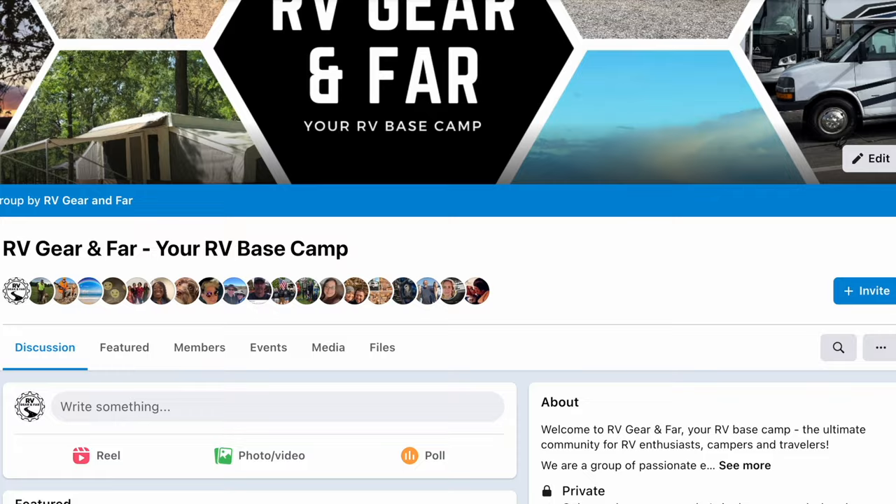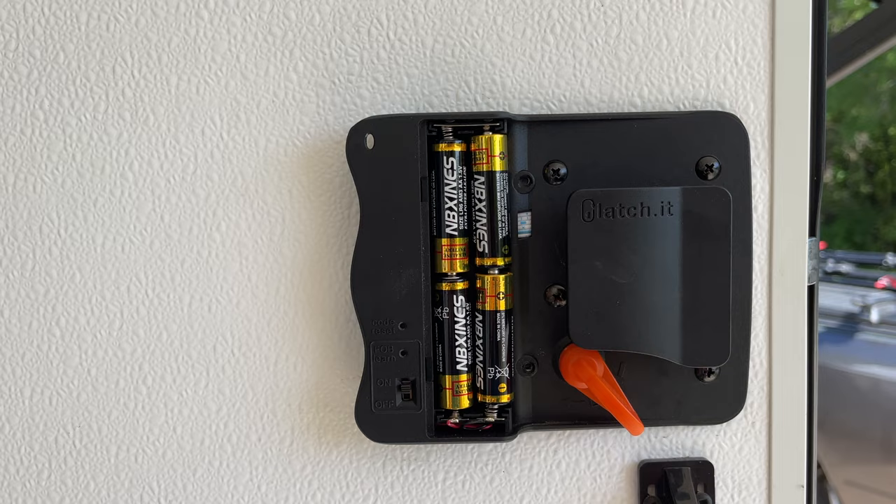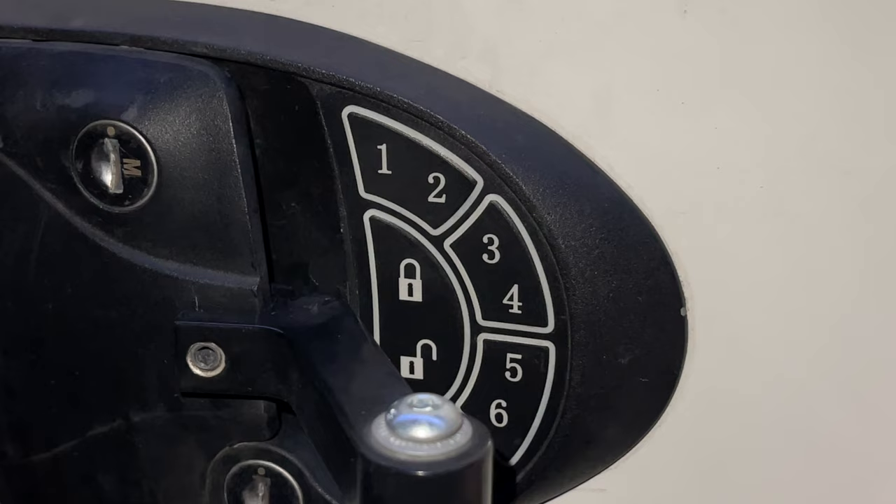RVLock's website says the unit is weatherproof. Latchett says their lock is IP67 rated waterproof. Both units run off of four AA batteries, and when the batteries are getting low it starts to beep — kind of like your smoke detector — to let you know that the batteries need to be changed.